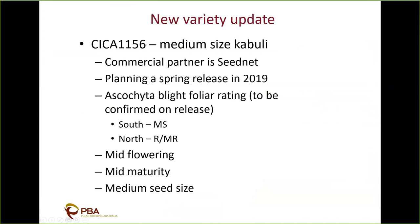Good afternoon from Tamworth. Today I'll give you a quick update on some upcoming chickpea variety releases, speak about chilling tolerance research and our breeding program, and cover herbicide tolerance. The first new variety is SIZE 1156 — a medium seed size kabuli. The commercial partner is Seed Net and we're planning a spring 2019 release. The ascochyta blight foliar rating for the south is moderately susceptible, the same as Genesis 90, though in trials it has often looked much better. In the north it has a positive resistance to moderately resistant rating. It has mid flowering and mid maturity.